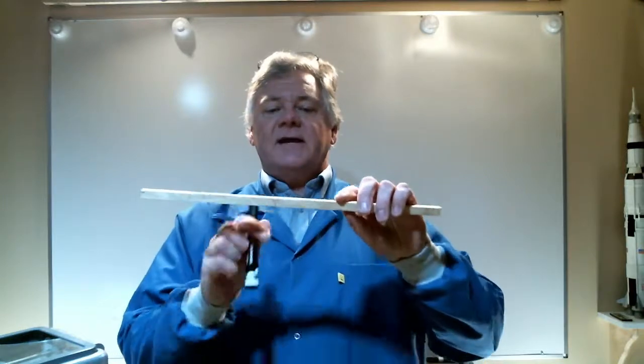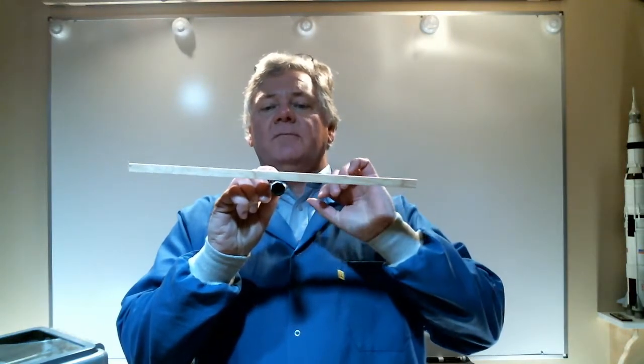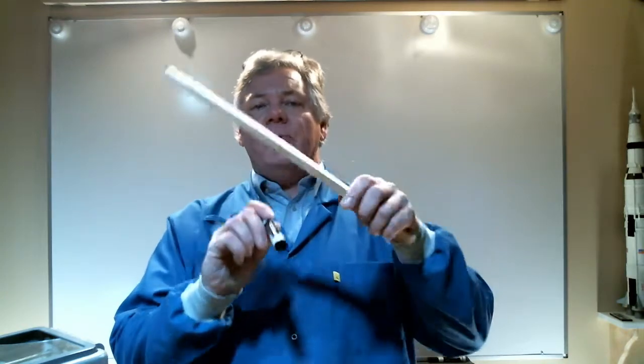The first thing you're going to want to do is determine the center of gravity of your stick. Simply balance it on something round like a marker or a pencil, mark that point on the stick, and that represents the center of gravity.